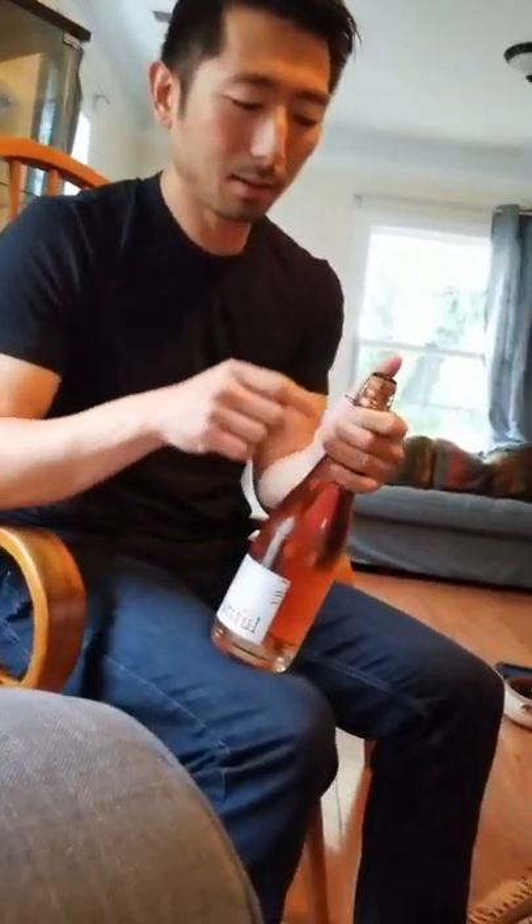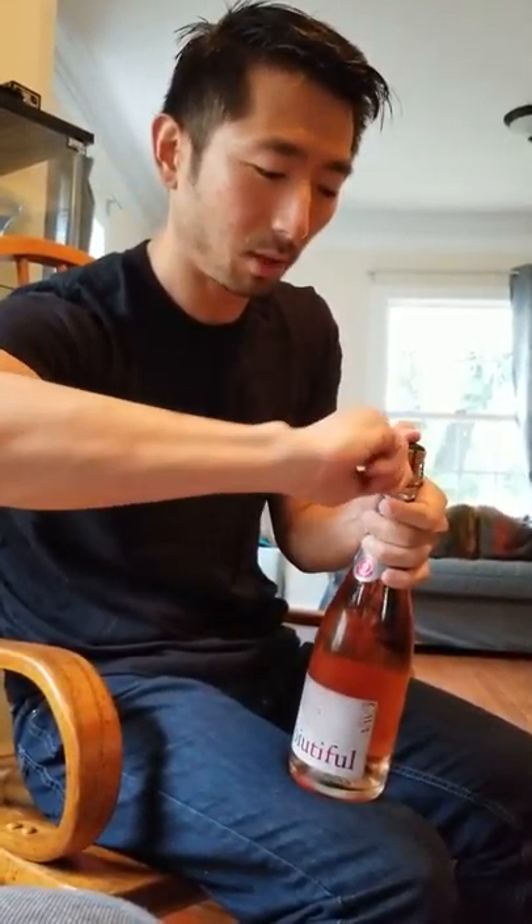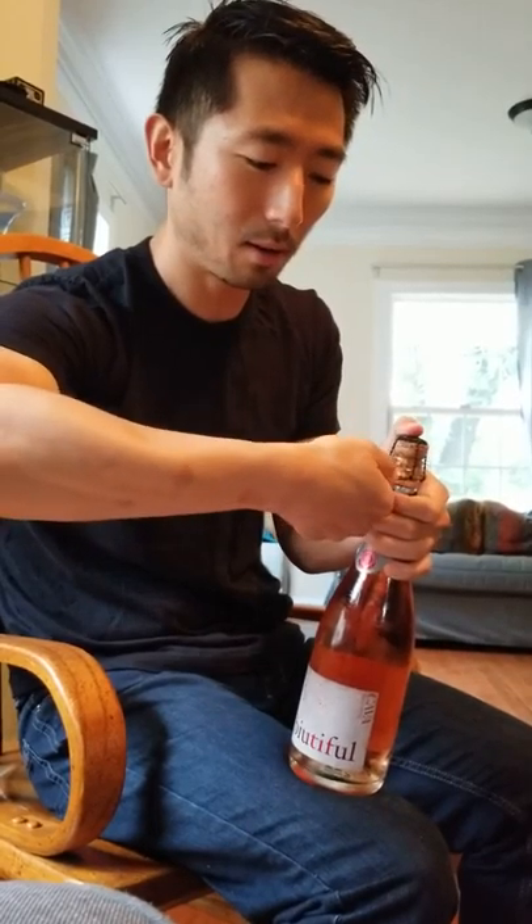These wire cages are almost universally six turns to open — that's the standard. So if you do six half-turns you should have it open: one, two, three, four, five, six. And now you can see that.